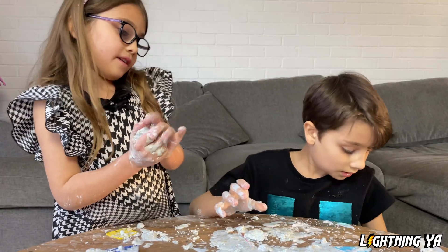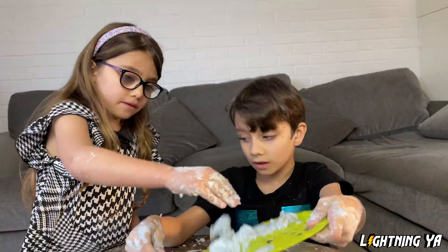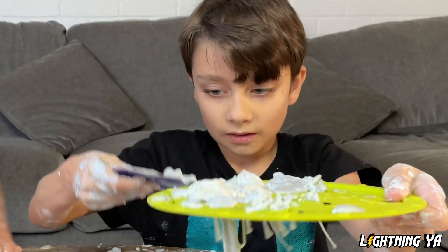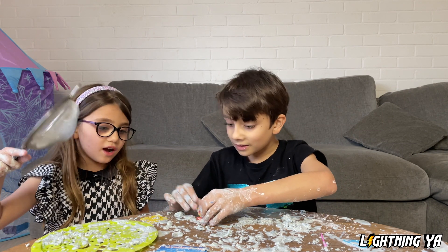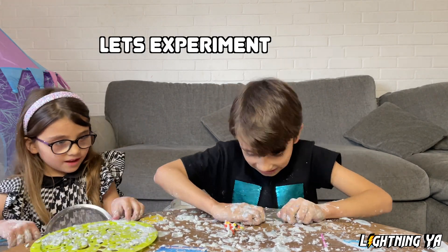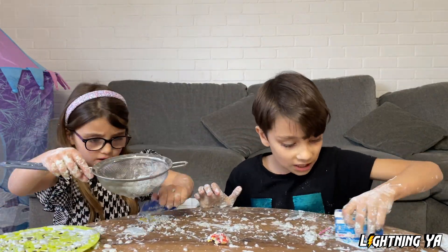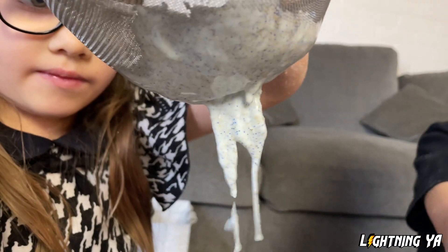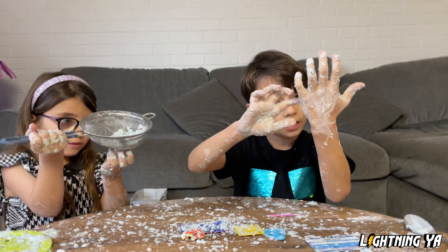Hey, I found this plate - we can put some oobleck on it. Oh gross, oh gross. I wonder what would happen if we put it inside the filter - will it come through or not? I don't know, let's experiment!